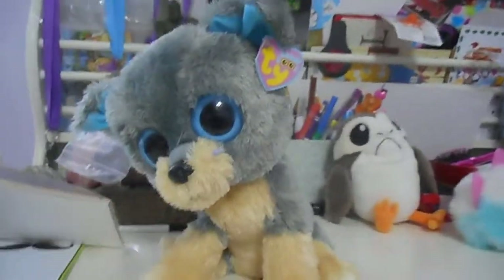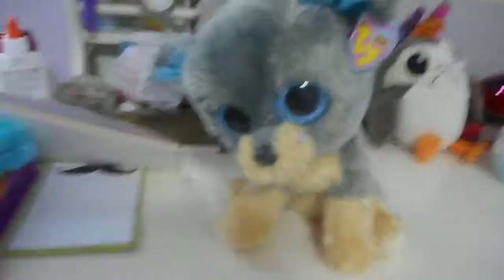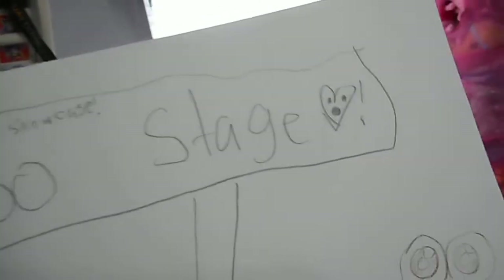Hello you guys. Today we are doing something a little different. You know how we keep doing Beanaboo Showcases? This is the Beanaboo Stage — Beanaboo Showcase.